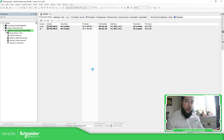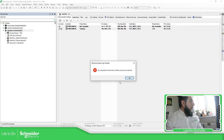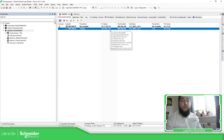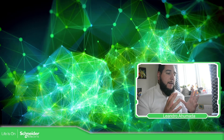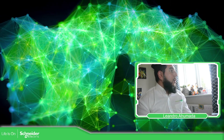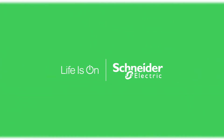To sum up: install the controller assistant, prepare the SD card with the correct characteristics, and follow the steps. The most important part of the process is: remove the power supply, insert the SD card, power up the controller, wait for the LED indications, then remove the SD card and the PLC will boot up automatically. Thank you very much for watching this video, and I'll see you in the next one. Bye.